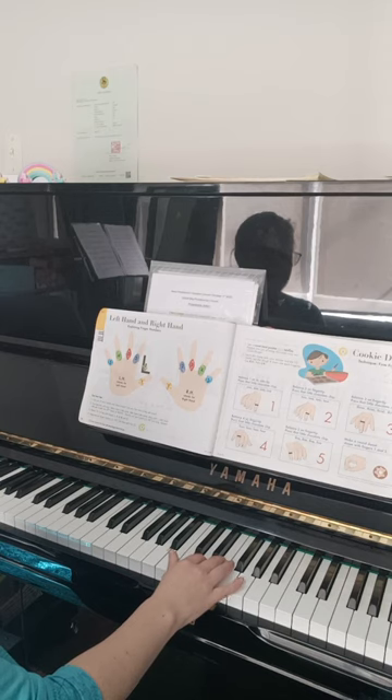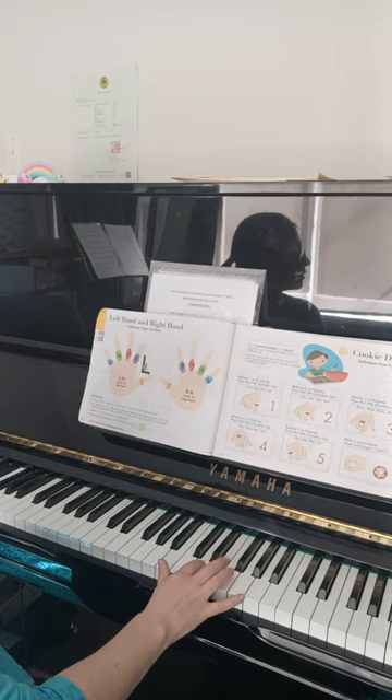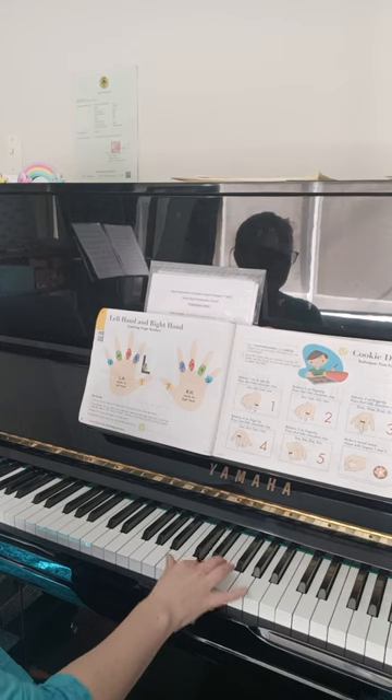Balance two on finger tip, press that little chocolate chip. Two, two, two, two.